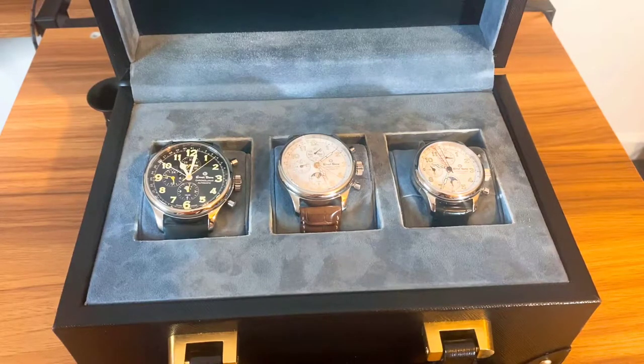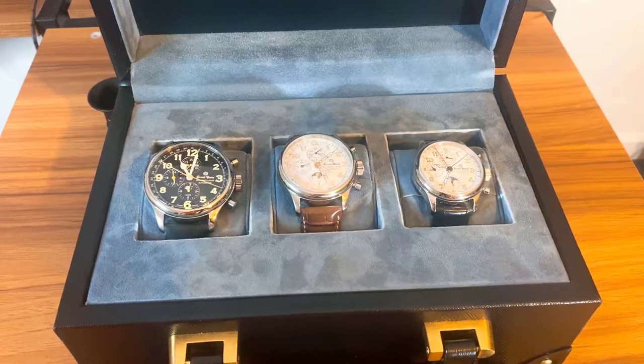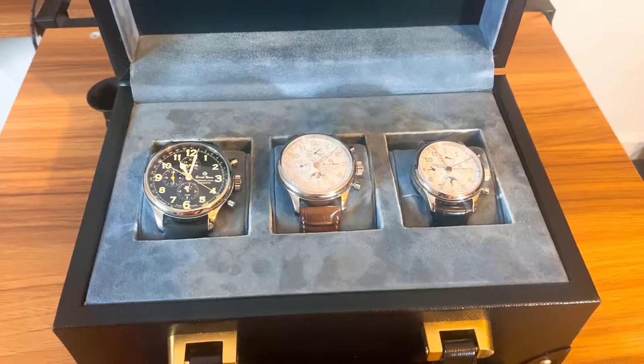I had spoken with Leonard, the owner of the company, a couple of times over the phone. What's cool about this brand is you can definitely tell he's passionate about watches when you talk to him. He's been around the industry for years and knows his stuff when it comes to building a quality watch.